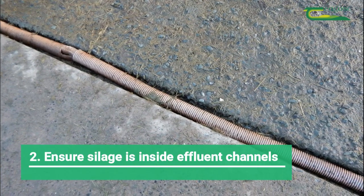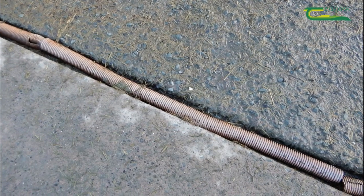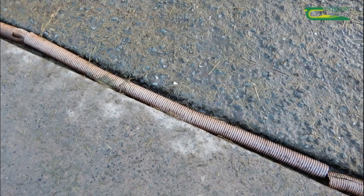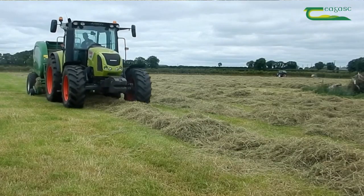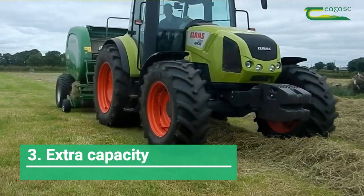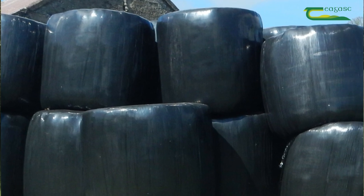When making silage, ensure all silage is ensiled inside the channels to enable effluent to be collected and directed into the effluent tank. If your pit does not have sufficient capacity, store surplus silage in another suitable pit if you have one, or make it into baled silage.